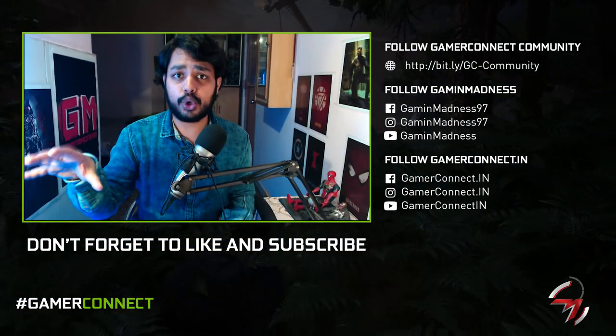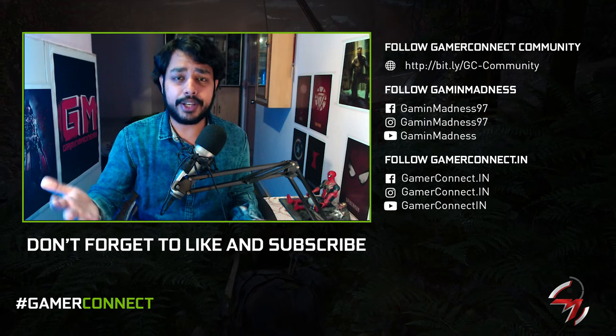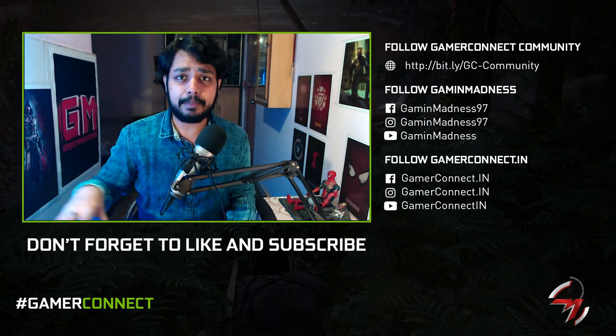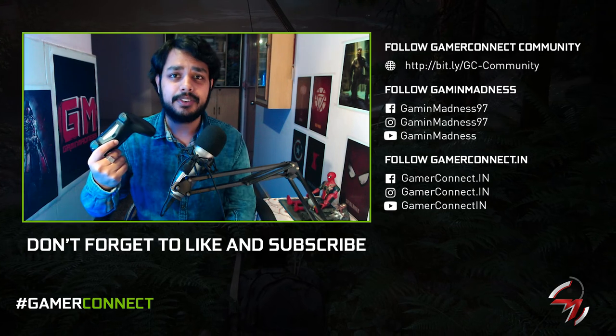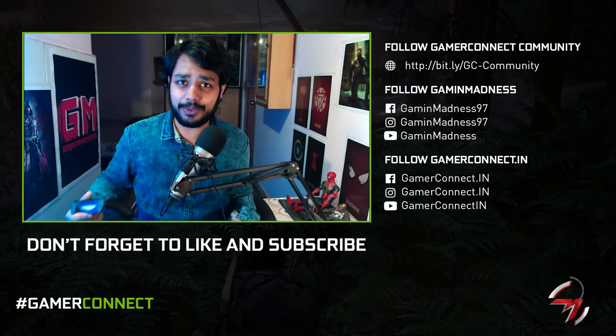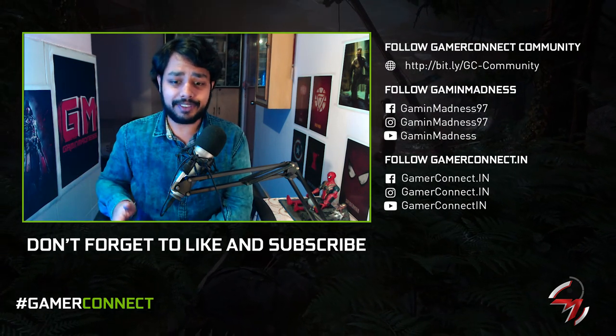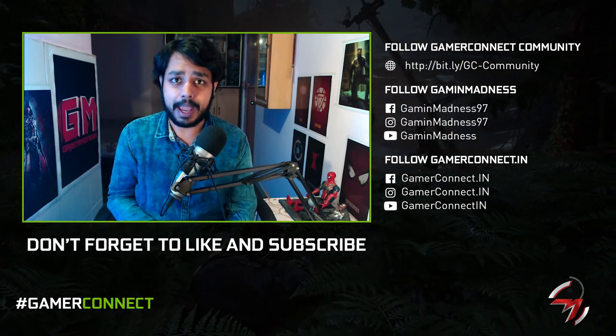Remember to smash that subscribe button because we have more awesome videos coming up. Follow us on all social media platforms and join the Gamer Connect community — there are so many gamers ready to play and discuss games with you. I personally just bought my PlayStation 4 a couple of months ago so I'm very new to PlayStation, and I've got some cool games in front of me I haven't even touched yet — time to play!